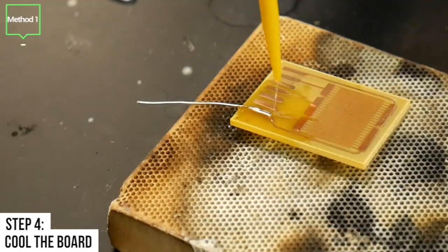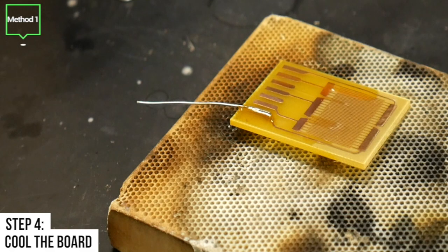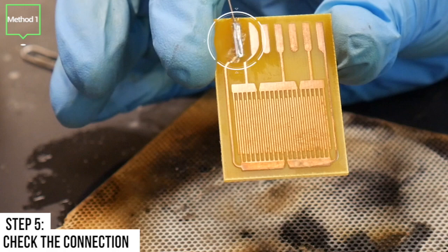Step 4 is to cool the board. We will use alcohol to clean the flux residues and to ensure the board is dry. Step 5 is to make sure the connection is made. The stainless steel wire should make a clean connection to the PCB.